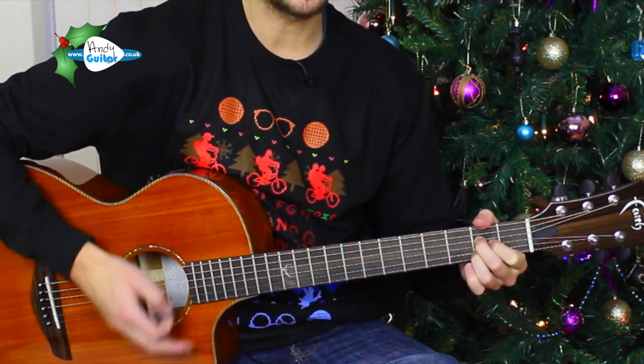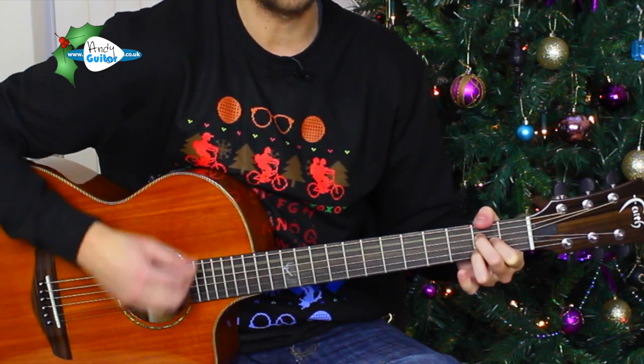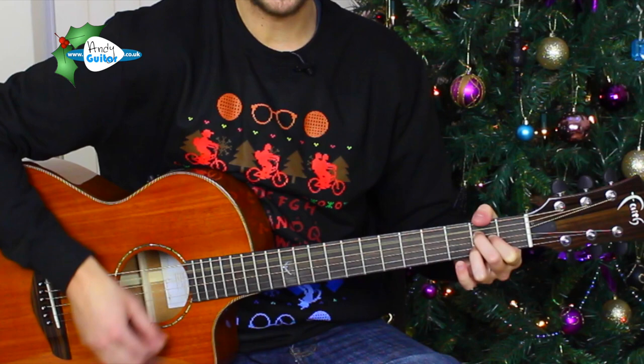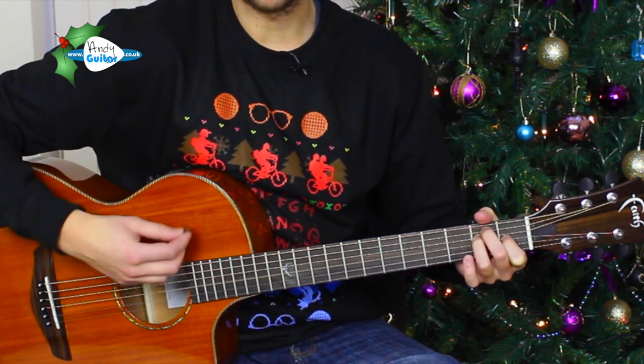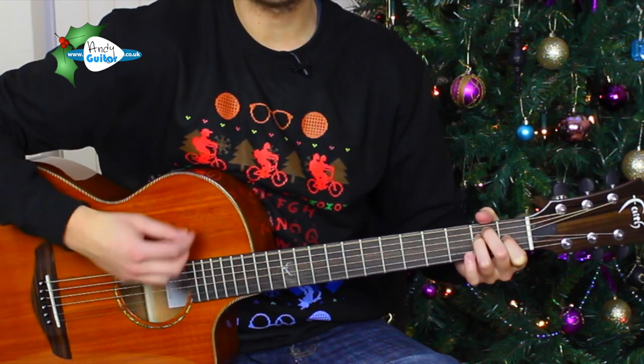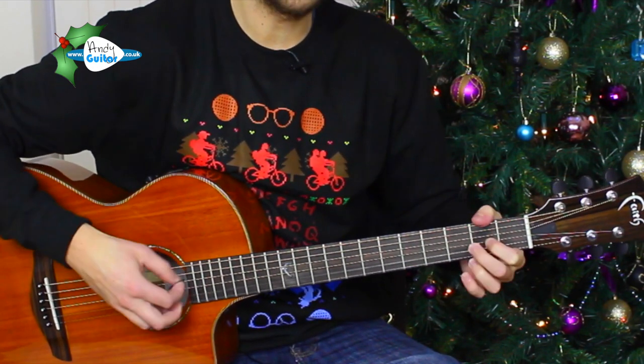Stay on the A chord. Two, three, four. Then all the reindeers loved him and began to shout with glee. Rudolph the red-nosed reindeer, you'll go down in history. Ending on the A chord there, and that is Rudolph the red-nosed reindeer. Full chord sheets on the website. But let's move on to the second song, which is Jingle Bells.